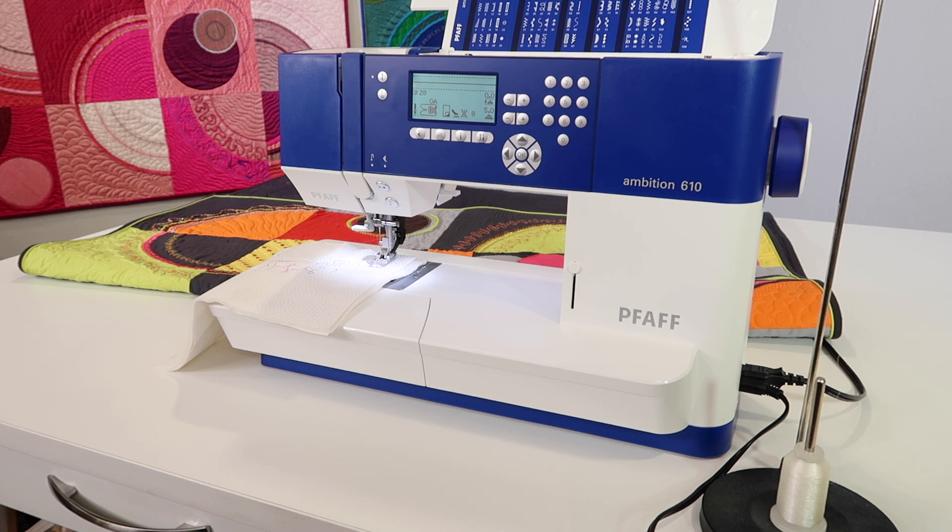Before we get into this, number one, it is a manipulated stitch, but it's going to look like you did it by hand if you only look at the front of your project.